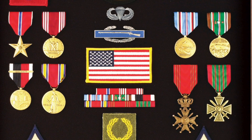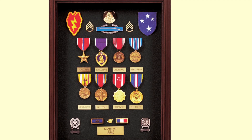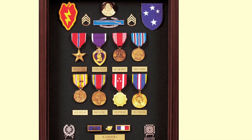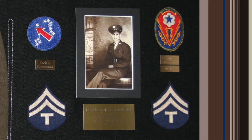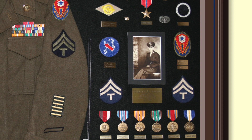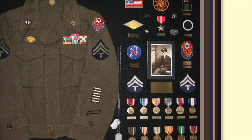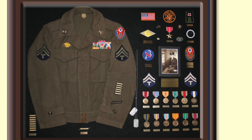Here's a very handsome shadow box in memory of a staff sergeant who served in the 25th Tropical Lightning Division and the Americal Division in the Pacific Theater. He's got the Bronze Star, the Purple Heart, his Good Conduct Medal, American Campaign, multiple awards of the Asiatic Pacific Campaign Medal, a Victory Medal, along with two Philippine medals. And finally, probably one of the most unique display cases I have seen, where this soldier's family put his uniform, his medals, his badges, his patches, his rank insignia, and even his dog tags into a very handsome shadow box.